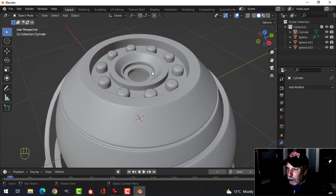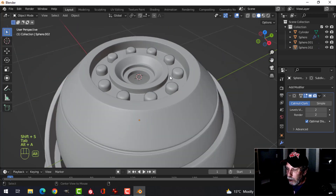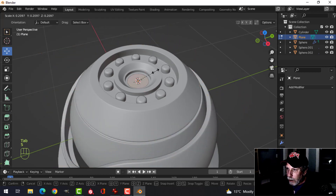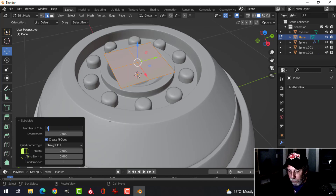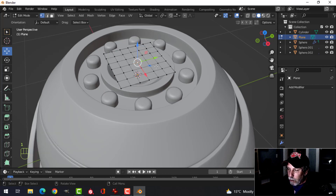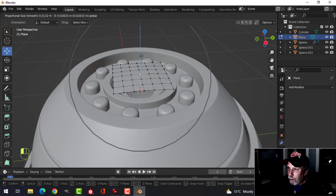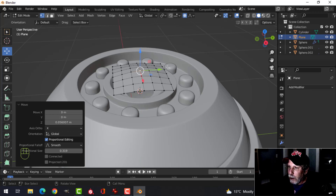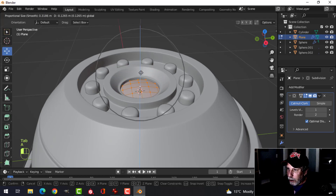With the 3D cursor still there, select a circle loop, Shift+S cursor to selected to place the 3D cursor there. Shift+A to add a mesh plane, scale it in to fit. Right-click subdivide and change to about 5. Press 1 for vertex selection, select just the center vertex, turn on proportional editing, pull and scroll the mouse wheel to get a nice rounded effect. Back to object mode, Ctrl+1 or 2 and shade smooth. In edit mode, pull it under like that and turn off proportional editing.